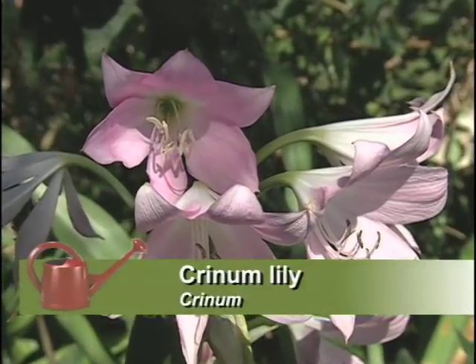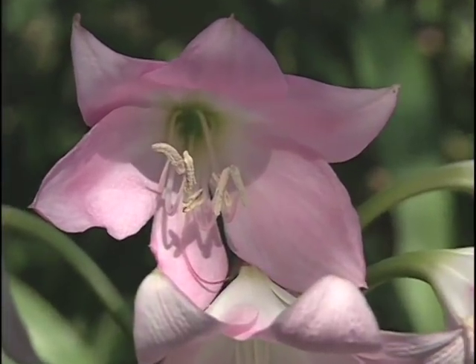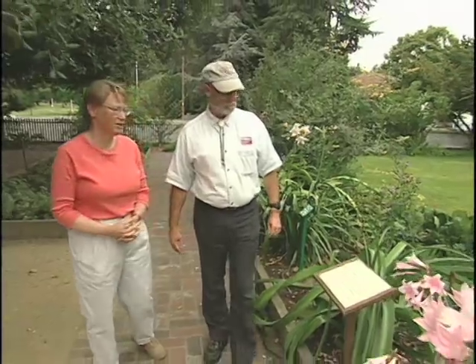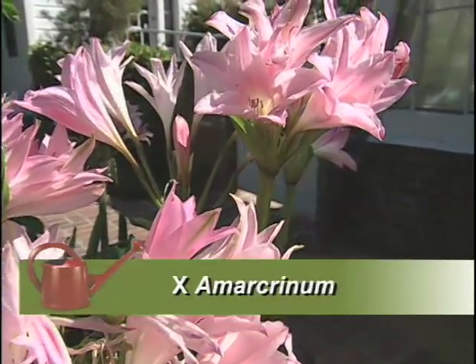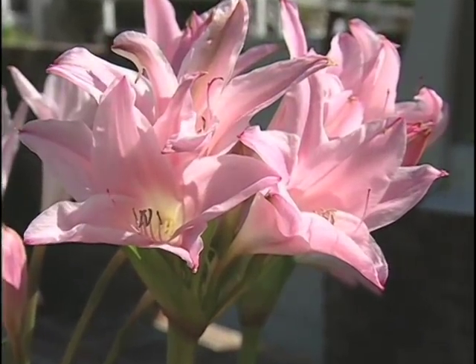He used a couple of different species of crinum in order to hybridize it with the Amaryllis belladonna, what you know as the naked lady from South Africa. After many years of patiently trying to pollinate these, he was finally able to come up with a variety that has evergreen leaves, whereas the naked lady does not have leaves when she is blooming. This variety has the evergreen leaves from the crinum, and it also has some of the fragrance from the Amaryllis belladonna.